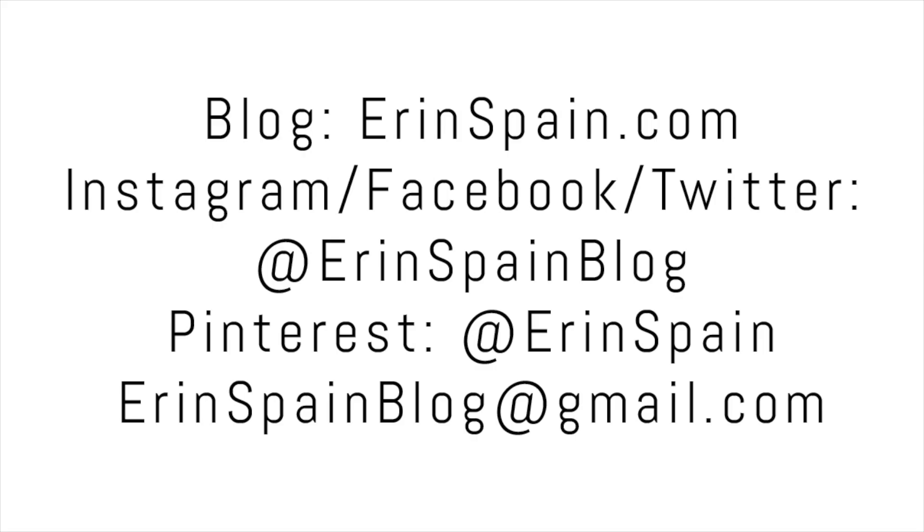Thanks so much for watching. If you enjoyed this video, please give it a thumbs up. You can connect with me online at erinspain.com and on social media at erinspainblog. In the meantime, please check out some of my other videos.